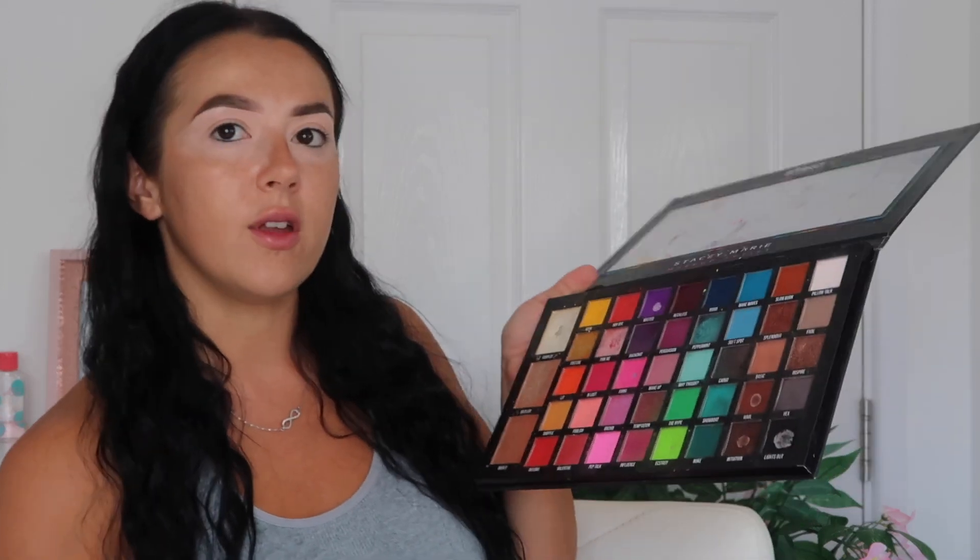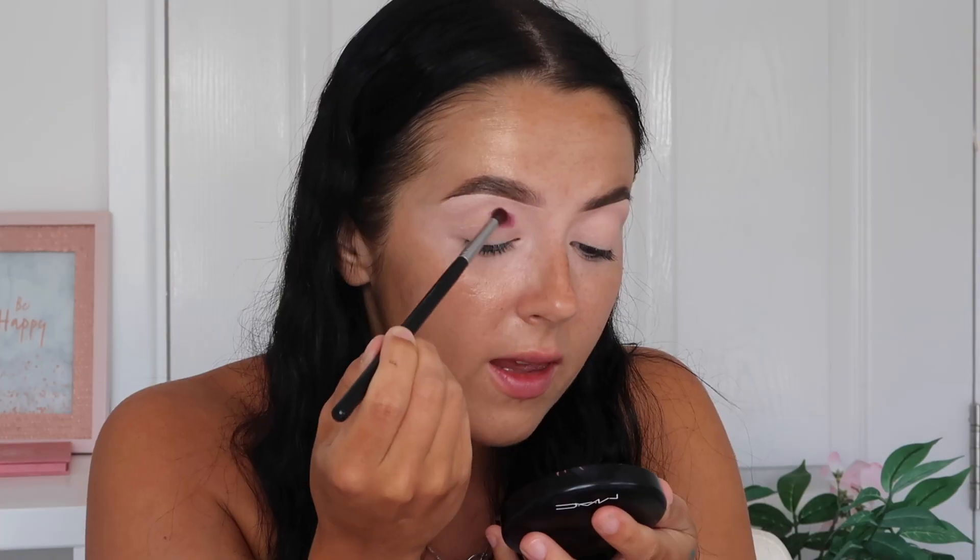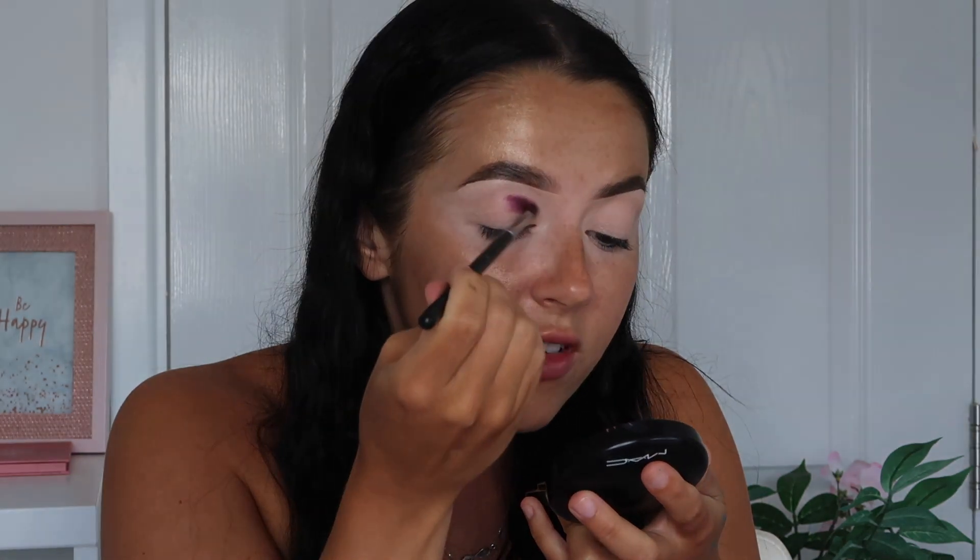The palette I'm using is the Stacey Marie Be Perfect Carnival XL Pro. They're actually bringing out a new Carnival palette, and I'm so excited because this is literally all I use. We're going to do a sunset blend — I'm going in with the shade Reckless, then a bright neon shade called Lit, then Keen. I'm taking the dark shade first on a small crease brush — this is Morphe M507 — and pressing the product into the crease. Sorry for the lighting changes — I'm sat in front of a window and sometimes the sun goes behind the clouds.